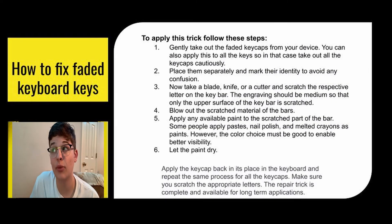To do this, gently take out your faded key caps from your device, place them separately, and mark which letter they are so you don't get confused. Then take a blade knife or anything sharp and scratch the respective letter on the key cap. The engraving should be medium depth so that only the upper surface of the key is scratched — you don't want to go all the way through. Then blow out the scratch material and apply some paint, nail polish, melted crayons, or anything to fill in the scratch so you can see the letter. Let the paint dry, put the key back into the keyboard, and repeat for all the keys you are fixing. Make sure you scratch the appropriate letters — this repair trick is now complete and available for long-term use.